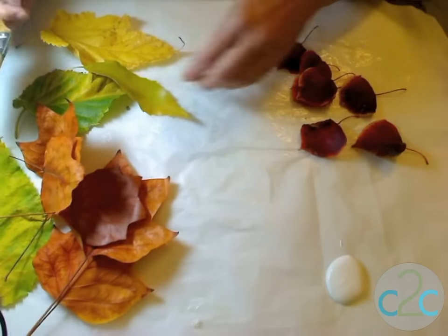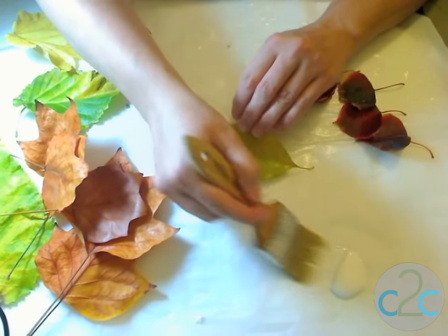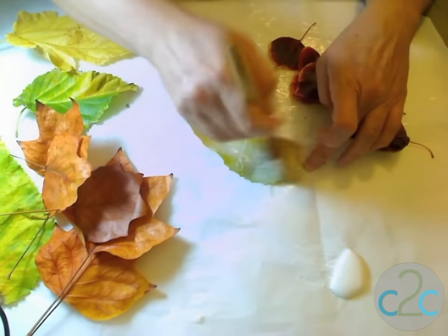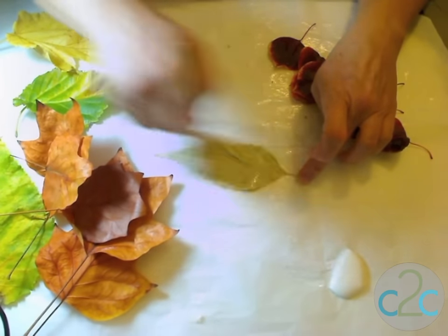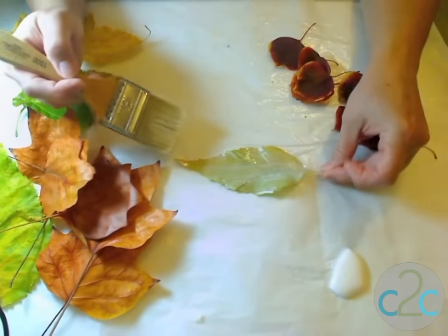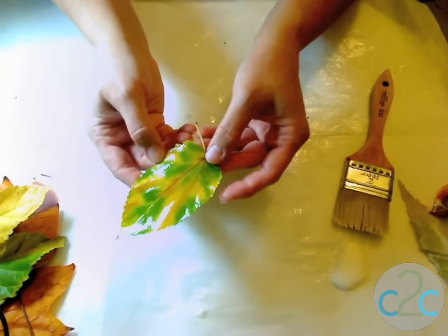The first thing we're going to do is seal the leaves with your favorite decoupage medium. Just take a nice wide paintbrush and give it a good coat. I'm working on a nonstick surface — just parchment paper — and we're going to give it a nice coat on the front and back, then set it aside to dry. We'll do that with all the leaves.